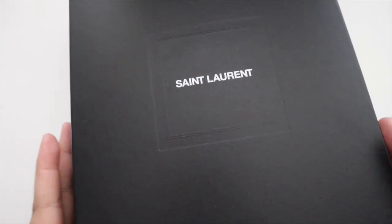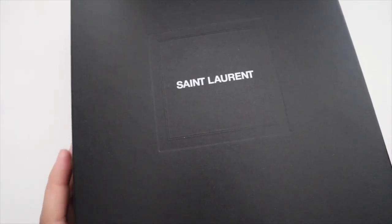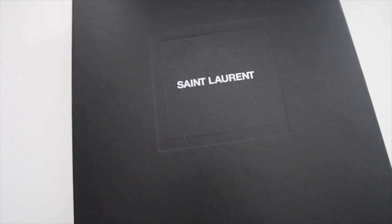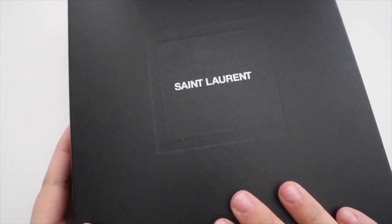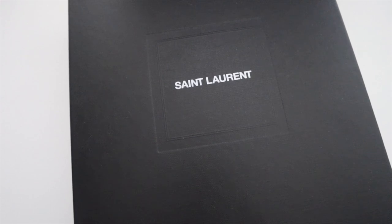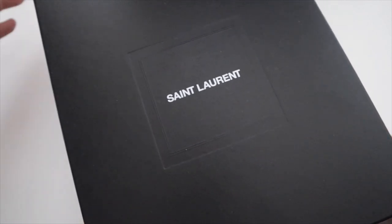Hey y'all and welcome back to my channel! Today we will be unboxing my latest purchase. I was designing my 2023 ultimate luxury wish list and was looking through all the options and saw this was available at Nordstrom. I didn't realize this combination existed, so I had to get it — a great little Christmas present to myself. I'm really excited to add this to my collection and share with you guys, so let's go ahead and open it up.